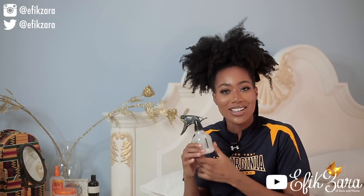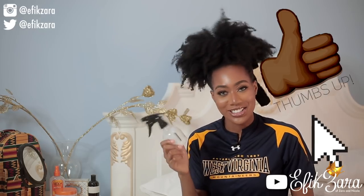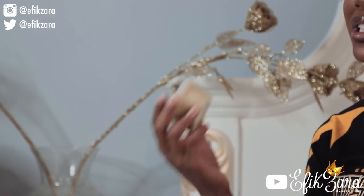Next is my Cantu Shea Butter for Natural Hair Coil Calm Detangler. This is my trusty spray bottle that like every Black girl ever has in her arsenal. Usually I mix vegetable glycerin, water, and maybe a conditioner. Today I'm actually going to mix in this Coil Calm Detangler — just going to dilute it a bit to make it easier to work into my hair. Last but not least, I have this very generic shea butter, actually made in Abuja.